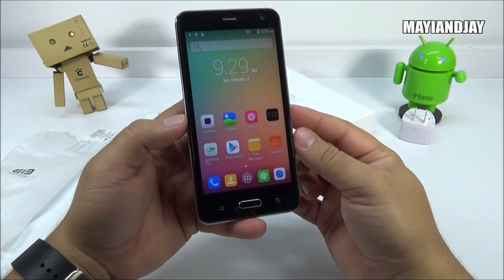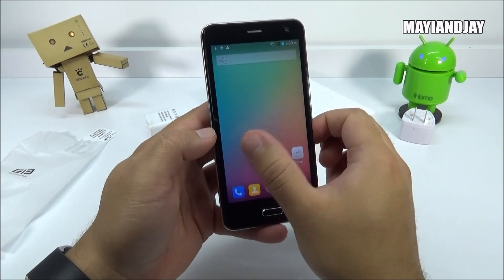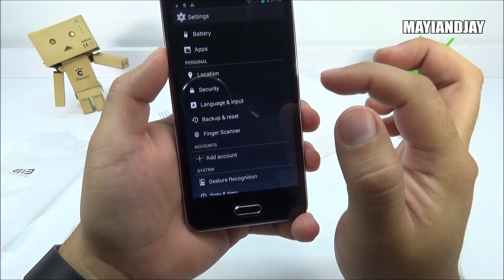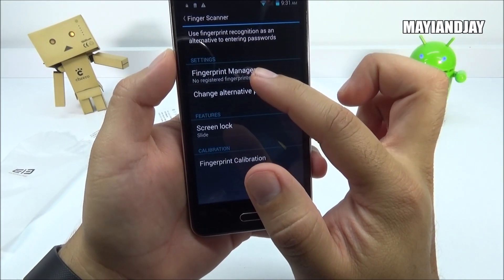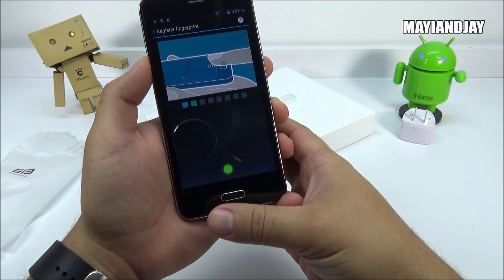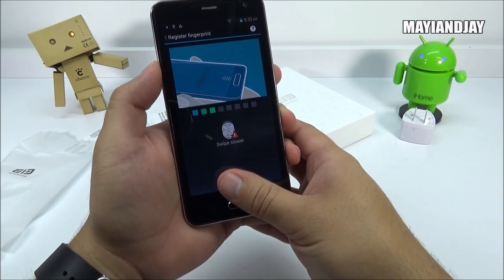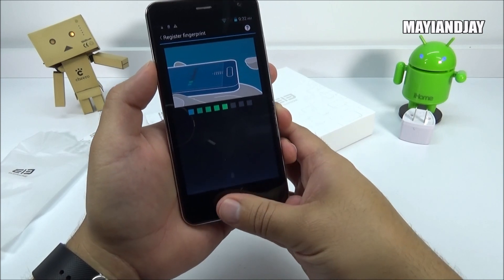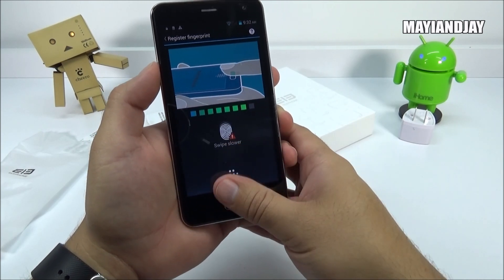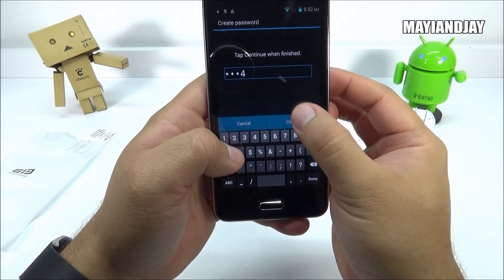This phone carries the MTK6592 octa-core processor clocked at 1.7 gigahertz, so it has efficient power — that's why it feels snappy and clean. Now let's briefly test the fingerprint scanner. It says no fingerprint registered, so we swipe to add one. It's very accurate. This feature has been inspired by the Samsung Galaxy S5 and Note 4. We'll set up a basic password — one, two, three, four — and select fingerprint unlock.